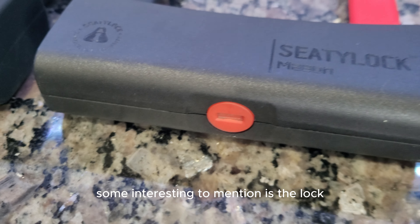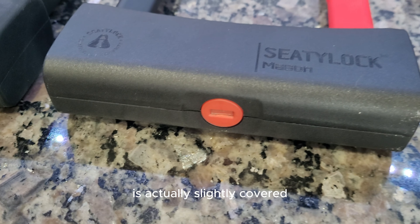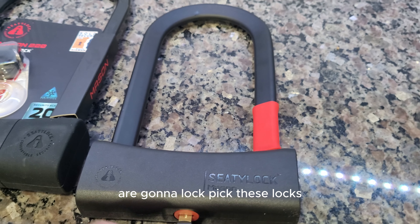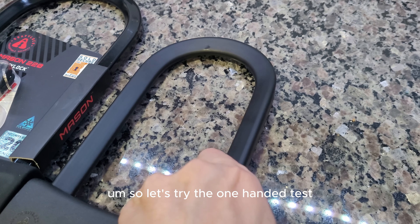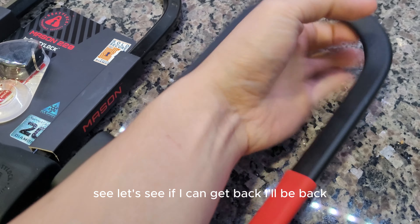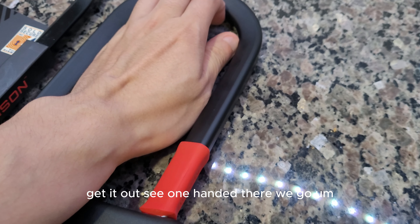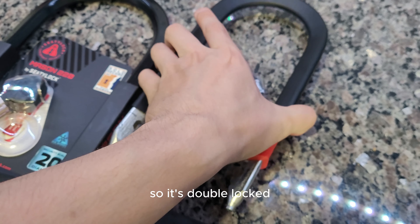So this one's a hexagon shape and this one is a triangle. Something interesting to mention is the area for the keys right here is actually slightly covered, which I believe helps with lock picking, though I don't think a lot of people are going to be lock picking these locks.